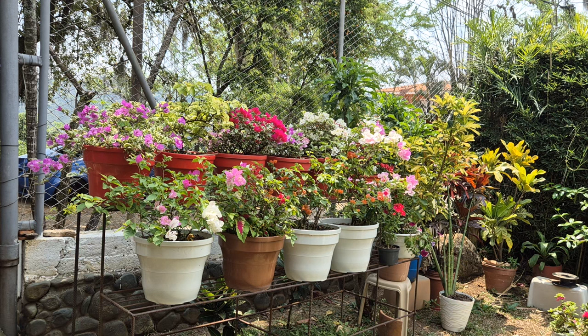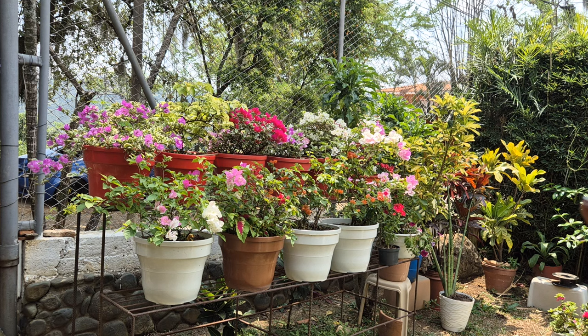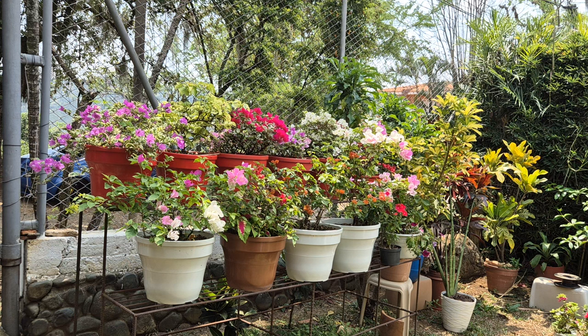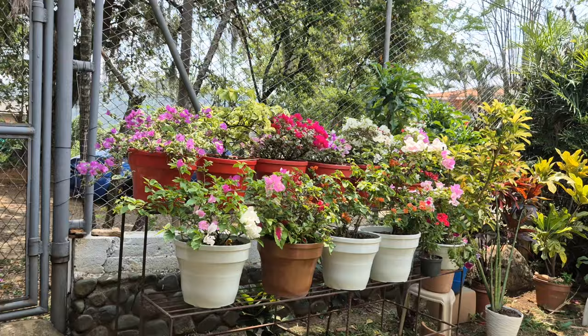Otro consejo muy importante es la fertilización de estas hermosas señoritas. Como son plantas que se riegan 2 o 3 veces a la semana y tienen un sustrato que drena bien, tienden a perder bastante nutrientes. A esta planta le encanta florecer, entonces tiene un desgaste de fertilizantes. Debemos aplicarle fertilizantes que contengan los tres macronutrientes: fósforo, nitrógeno y potasio.